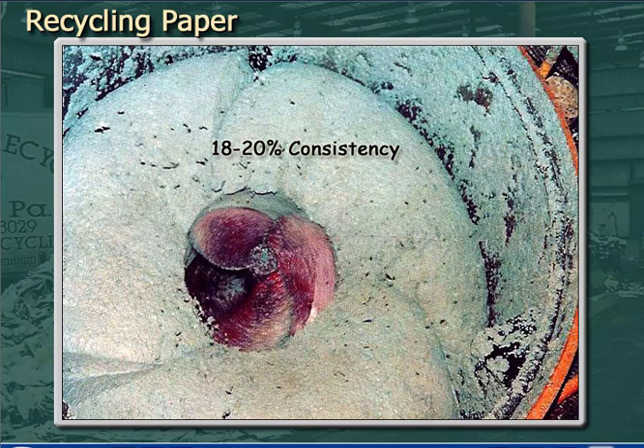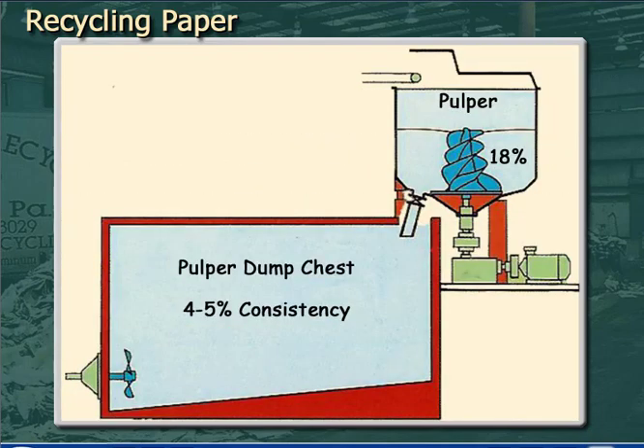The fiber-to-fiber rubbing action, along with chemicals which are added, help loosen the ink from the fiber. Once a batch of pulp has been processed in the pulper, it has to be diluted from high consistency to around 4 to 5% consistency, so the pulp slurry can be pumped to the next steps in the process.